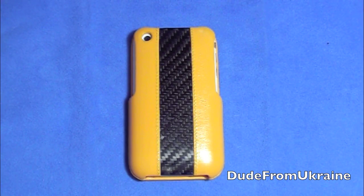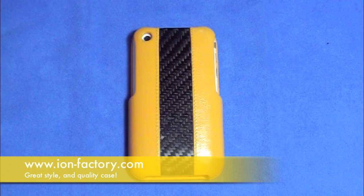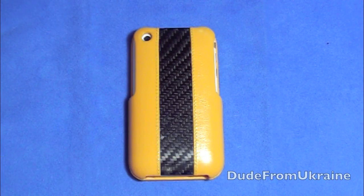Hey, what's up everybody, it's your guy from Ukraine. So tonight I have my thoughts ready for this case — I've been using it for a few weeks now and I feel like I'm ready to show it to you guys. This is the Iron Factory carbon fiber shell case for the iPhone 3G and iPhone 3GS.